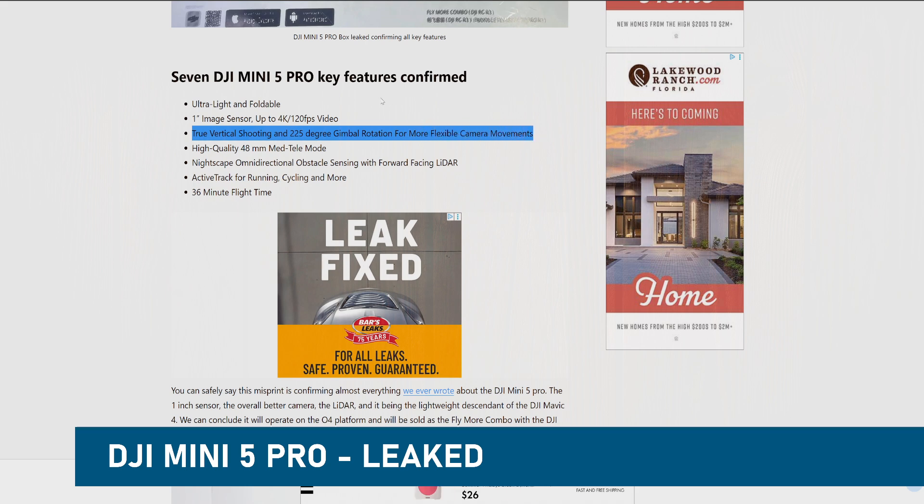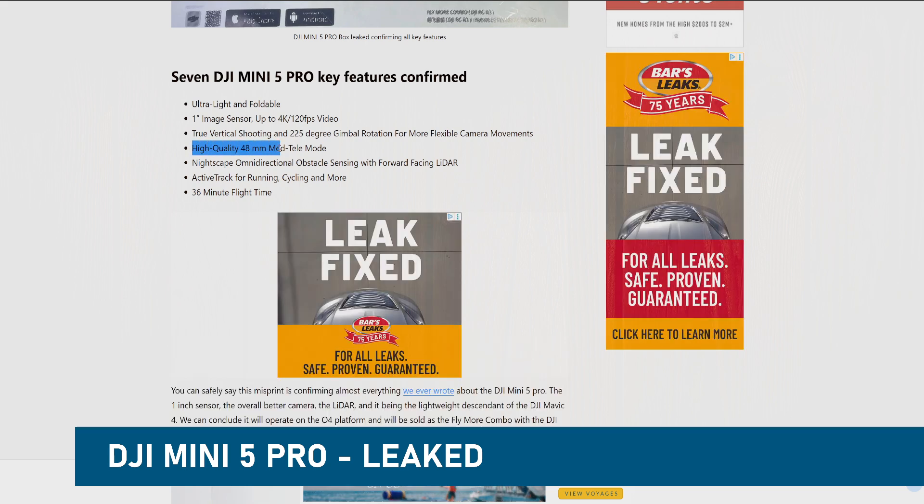True vertical shooting and 225-degree gimbal rotation for more flexible camera movements — interesting. High quality 48-millimeter mid-tele mode — that's the new thing for the Mini, some sort of tele lens option.